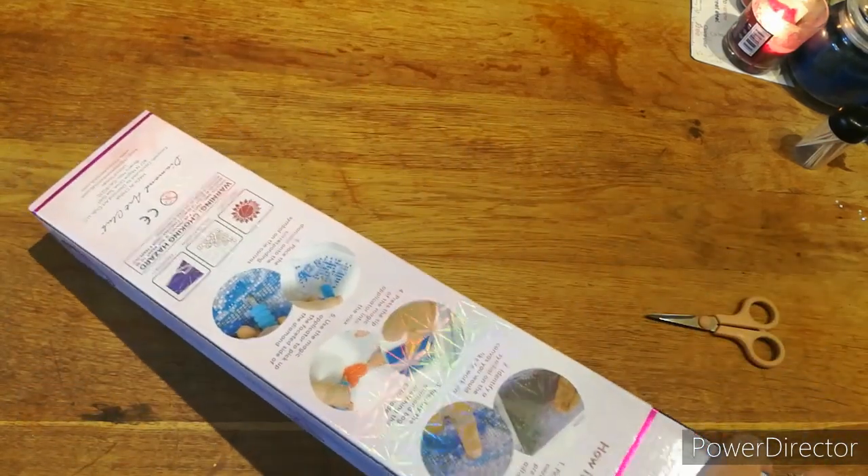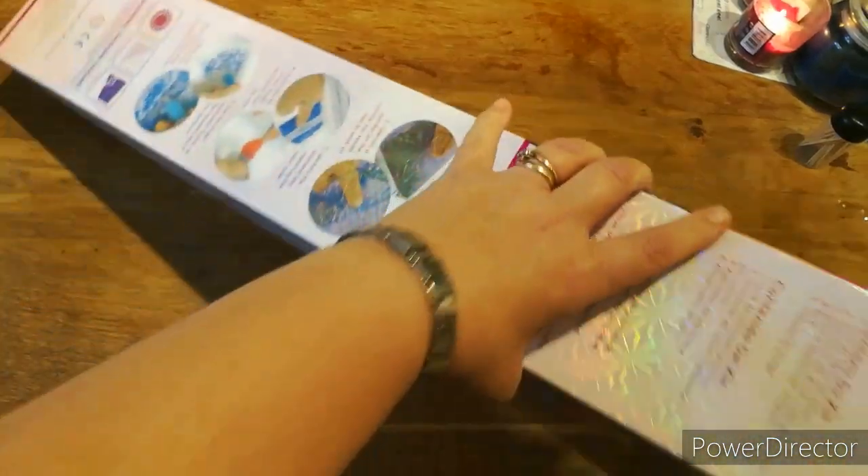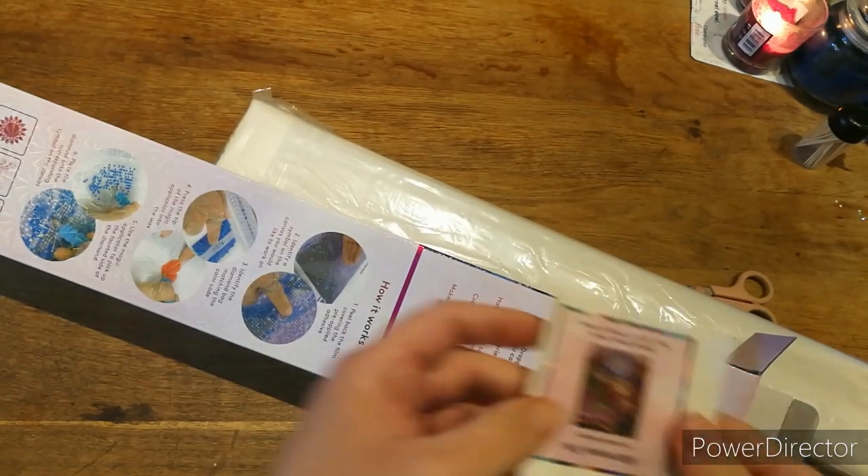Anybody can diamond paint — if they can hold a pen they can hold these pens. Oh, it's a little baby one! You get one of these.